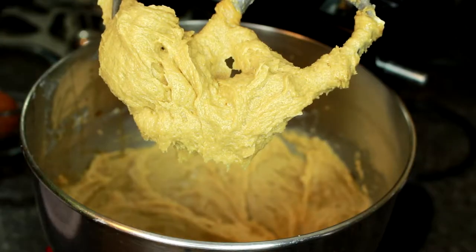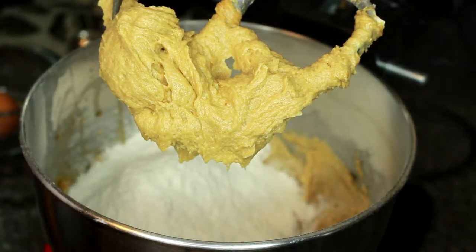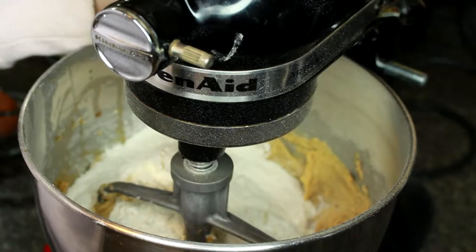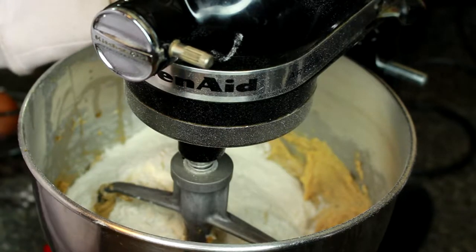Now it is time to add the flour. I like to add my flour and baking soda and all my other dry ingredients all at once when I'm doing a small batch of cookies, and then I mix it on a really low speed. By mixing it on a really low speed, it prevents the flour from flying back up into my face.